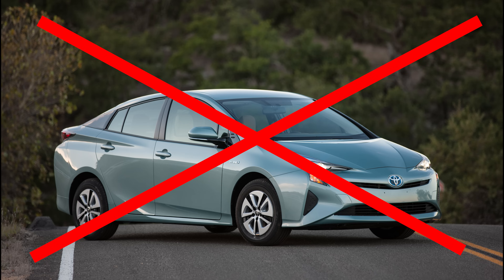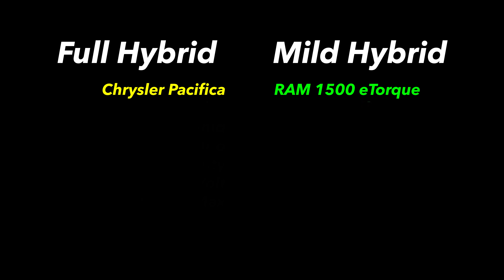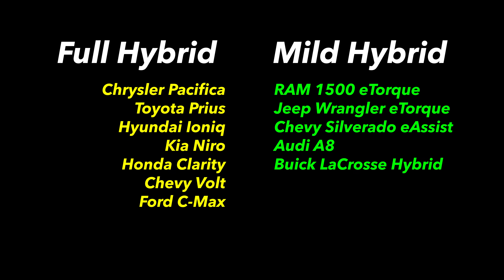First, let's talk about what e-torque isn't. E-torque is not a full hybrid system. Generally speaking, hybrids fall into two categories: mild hybrids and full hybrids. Full hybrids are cars like a Prius or a Chrysler Pacifica hybrid, which can drive along using just the electric motor. Mild hybrids are vehicles that cannot drive themselves using just electricity, and that's where e-torque falls.